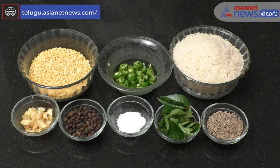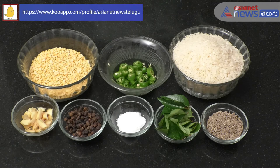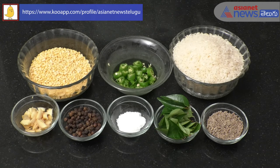The main ingredients of Pongal: Pachimichi, Pesar Pappu, Allam, Miriyalu, Uppu, Karwepaku, Jilakara.